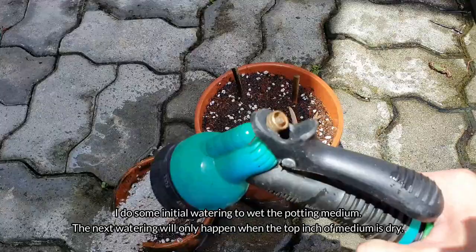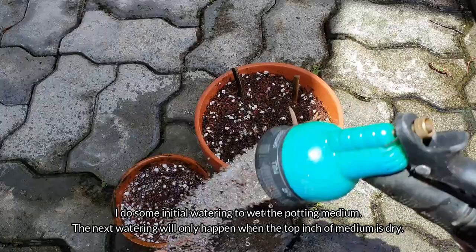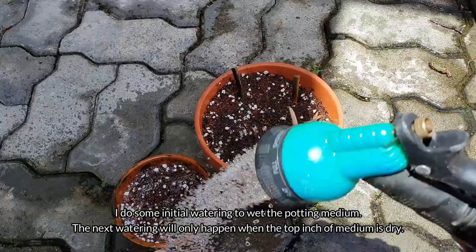I do some initial watering to wet the potting medium. The next watering will only happen when the top inch of medium is dry. Hopefully by next week I'll see some new leaves popping. We'll keep you posted.